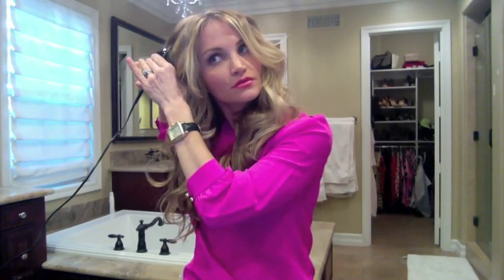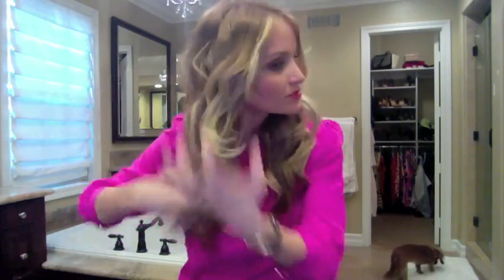I like how it creates a really soft, bouncy curl. And there we go — that is how you use it!